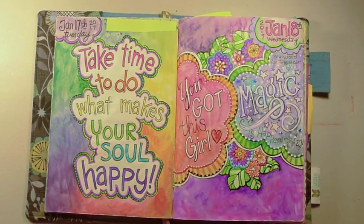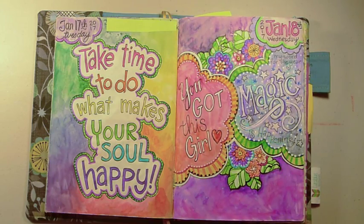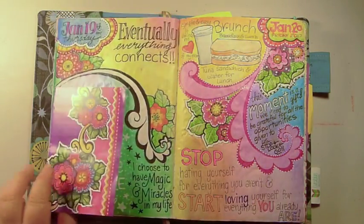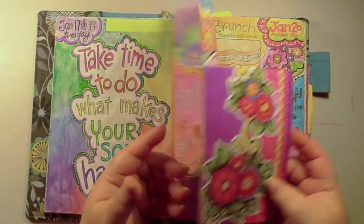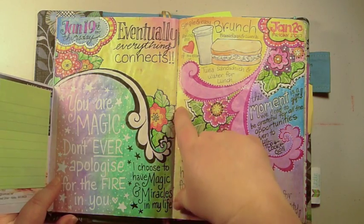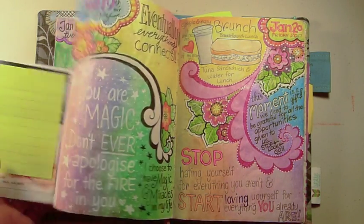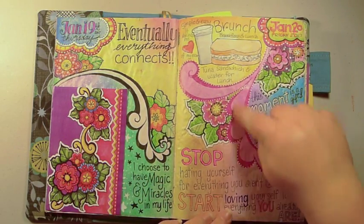I love bold bright colors. Tomoe River paper is really good for texture — it's not the best for getting a straight gradation color change, but it does give you great texture. If you put tip-ins on your pages, make sure they're not heavy paper because I'm afraid that's going to rip right off, even though I taped it from both sides. Tip-ins are just too heavy for Tomoe River paper.